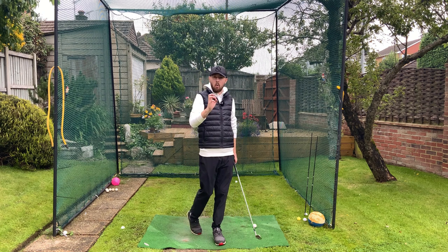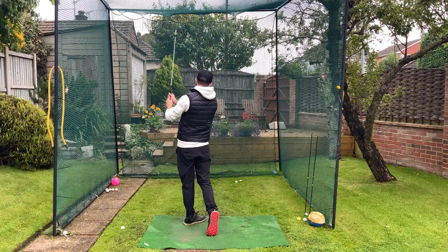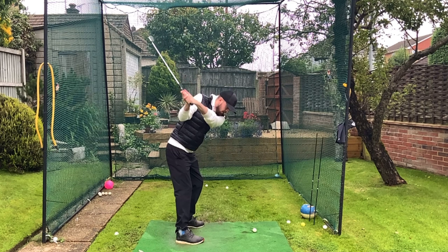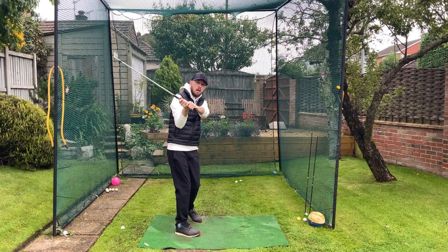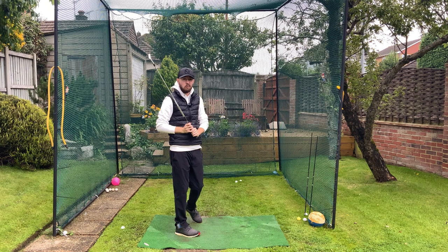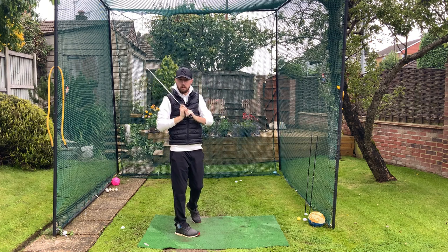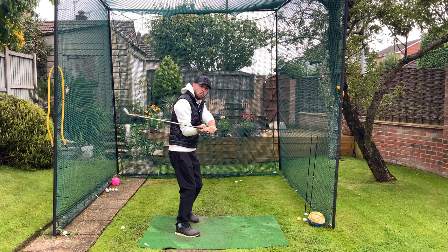To make shallowing more automatic, we need a little bit more of this laid-off shaft. I'm going to hit a shot so you can see — at the top of my backswing I had a little bit of a laid-off shaft. When I have a laid-off shaft, what I have to do to shallow the golf club is pretty much nothing. I don't have to worry about my right arm getting in front of me, I don't have to worry about my left wrist rolling or flexing too much — because that shaft and its center of mass at the top of the backswing is already almost behind me. It's almost already shallow — pre-shallowed to some extent.